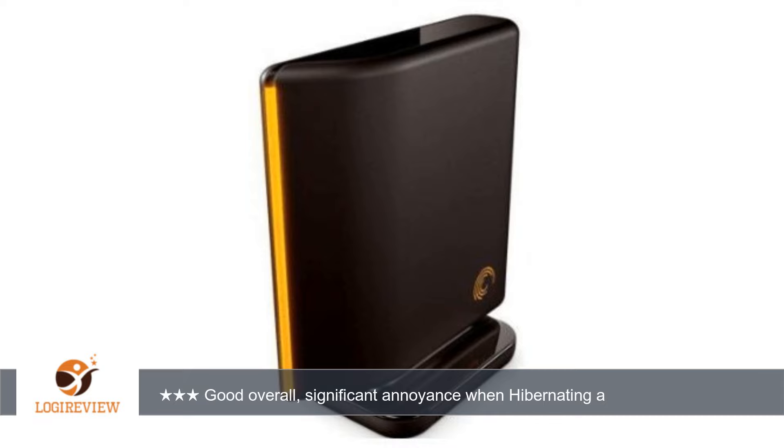The eSATA versions of this drive aren't terrible — the reviews speak for themselves. Thank you for watching. Please give the thumbs up.